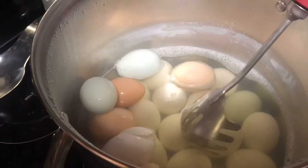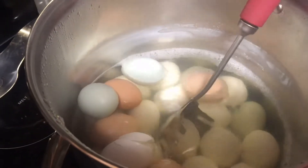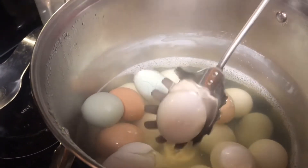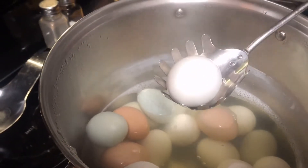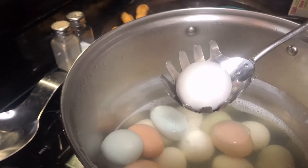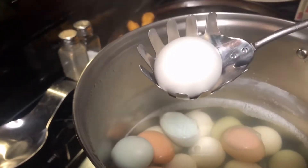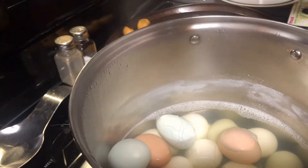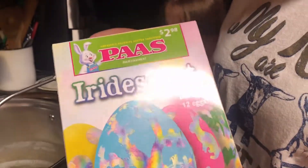All right, we are back home. The kids did their little Easter egg hunt and now I have boiled — I forgot how many eggs — I think it was like 29 or 30 eggs. We are gonna be dyeing these here in just a little bit.